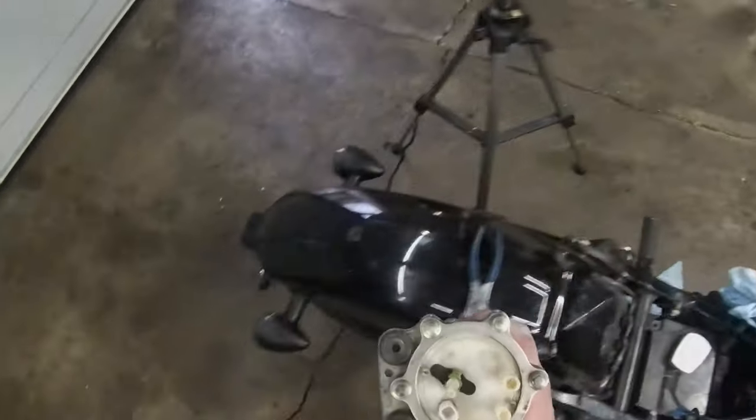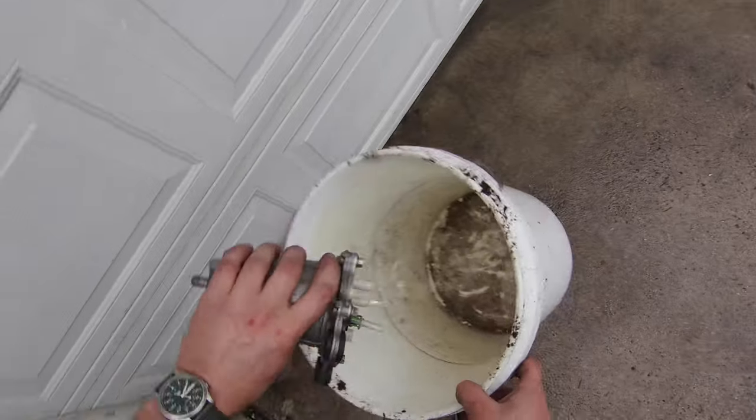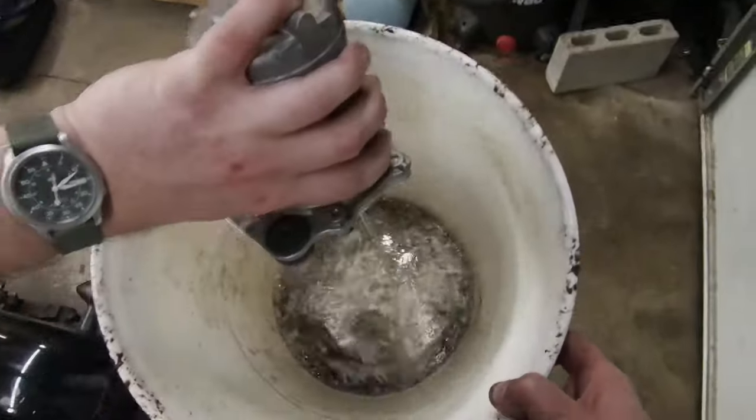Fuel pump is out. If you think that looks gross, just wait till we open that thing up — it's nasty.